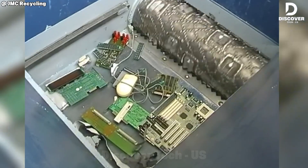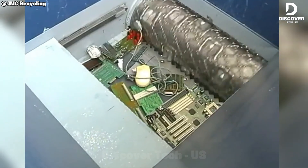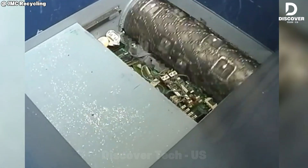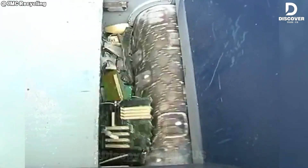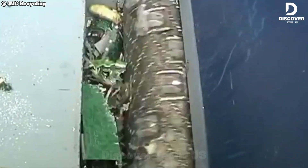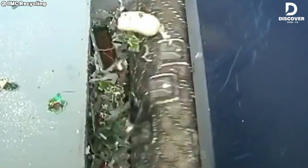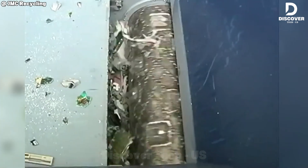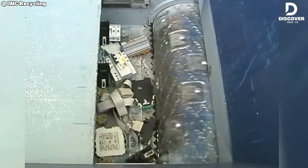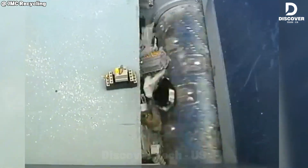Don't let its size fool you. The WS-15 shredder is a compact powerhouse. From plugs and wires to thick, layered circuit boards, it rips through e-waste with ease. Those dense boards may be tough, but the WS-15 doesn't even break a sweat.